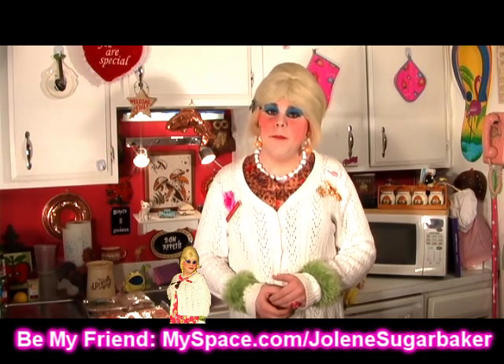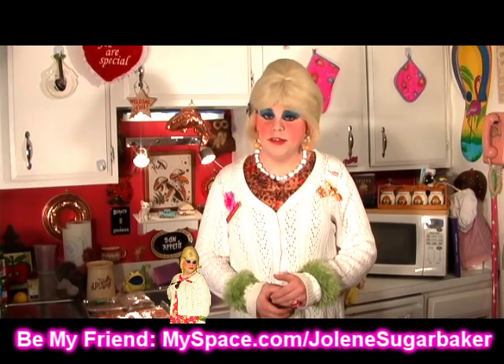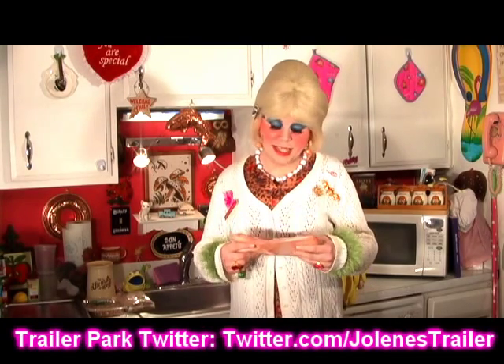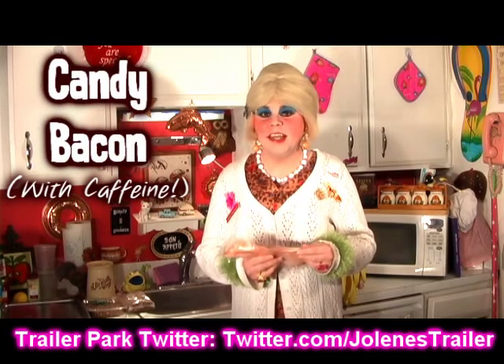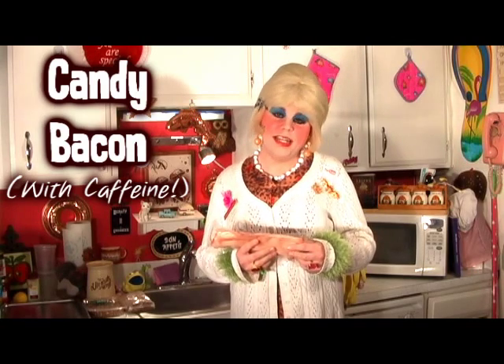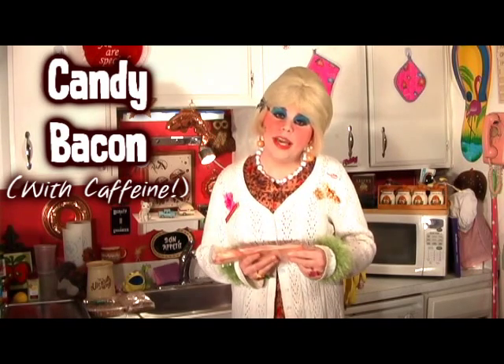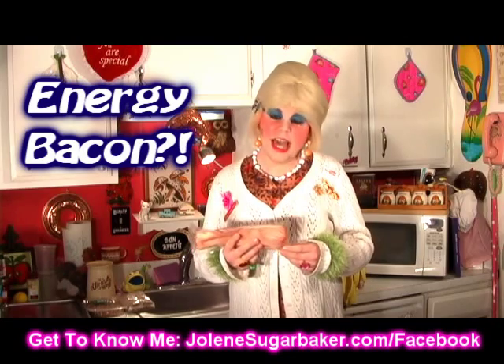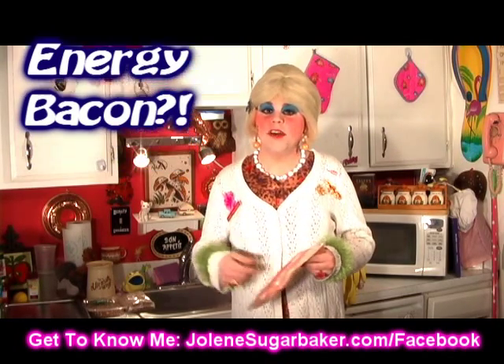Well, bacon has been in the news these days — pigs and swine and all those other words. I really do love bacon, and you've got to hold me back when it's on a buffet because I go through it like candy. Speaking of candy, did you know you can make candy out of bacon? It's quite simple — a bacon with a nutty coffee coating that will really have your friends guessing how you made it. I'm going to show you how to make my candy bacon, up next on Cooking with Jolene.